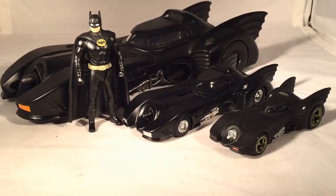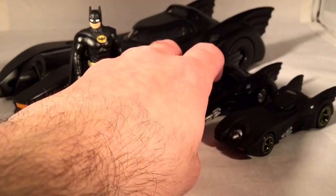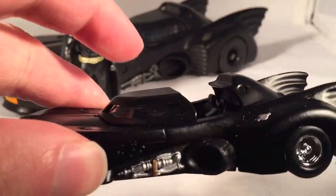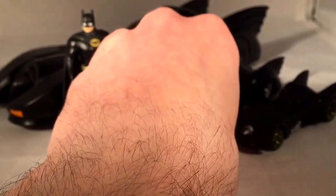This 1:50 does have an opening cockpit too — the same kind of thing where there's a little gap and it just kind of slides forward. So they kind of copied that from them.